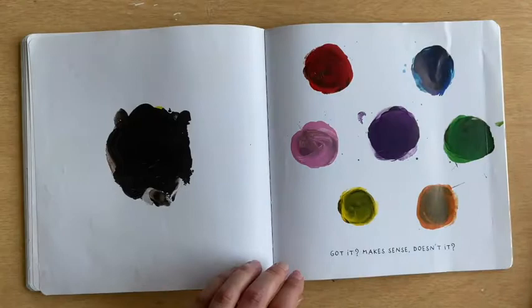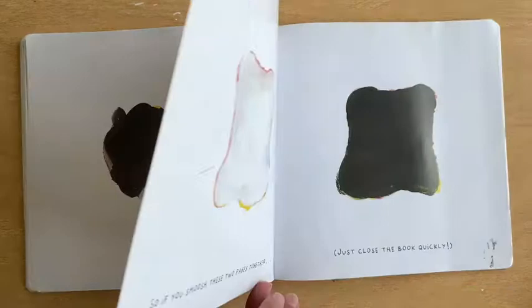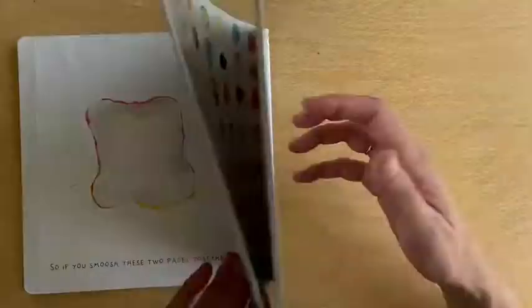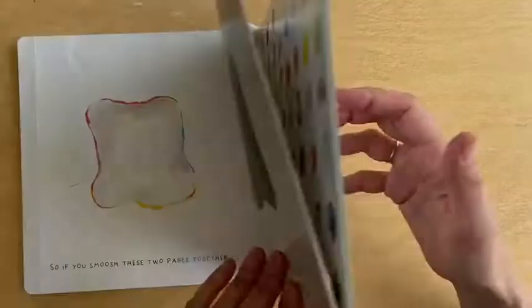So if you smush these two pages together — just close the book quickly. Boom! Let's see what happens. This is what will happen! It made gray!